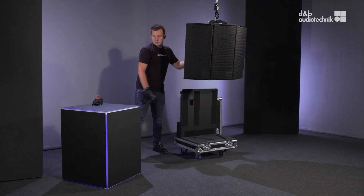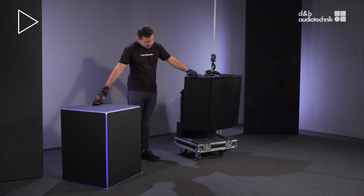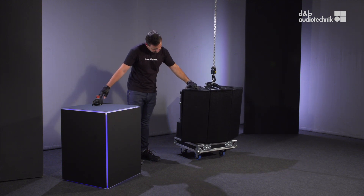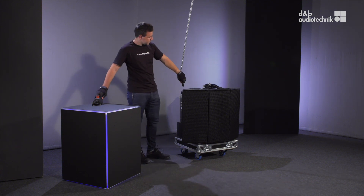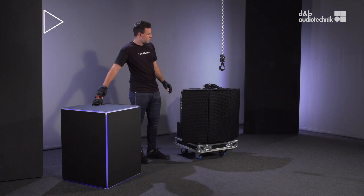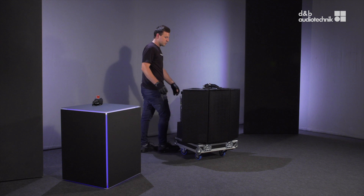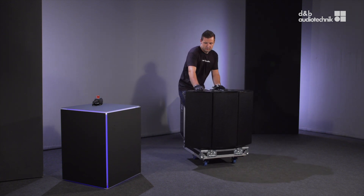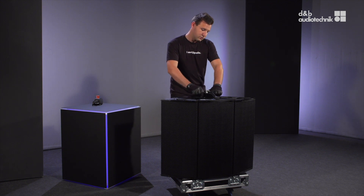First, lower the array back into the touring case. Release the hand bolts.